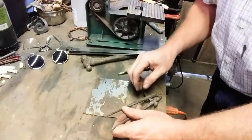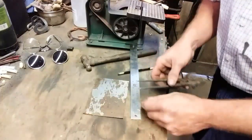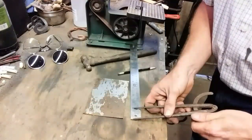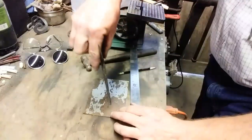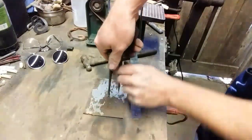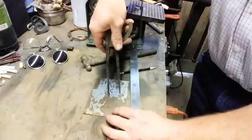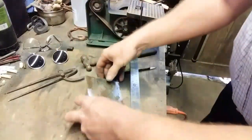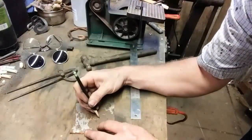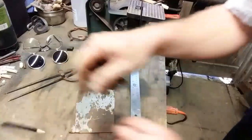The inside diameter of the pipe is comfortable to fit something like three inches, but I'm going to go two and a half inches, so half of two and a half is one and a quarter. I'll mark that on the divider, engage it in the center mark, and describe a circle around it. I'll deepen that mark with a pencil — actually, I'll use a Sharpie — to make it easier to see.